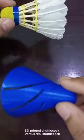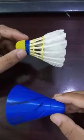3D printed shuttlecock versus real shuttlecock — which one is better? Let's find out.